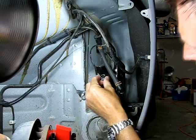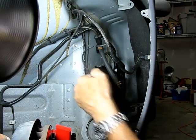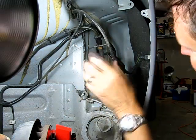And then there's an electrical connector right here. If you just pinch it on the top and the bottom, it'll come right off. So now I've got the three connections off.